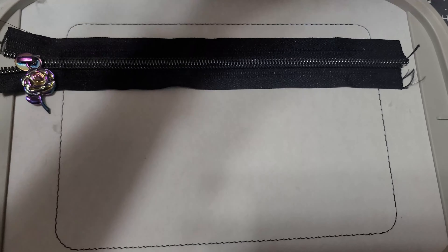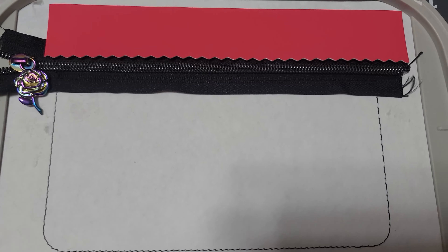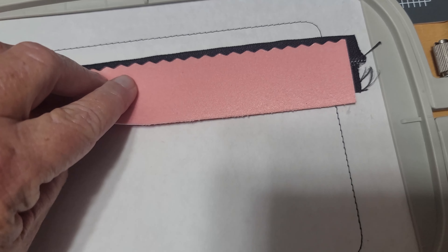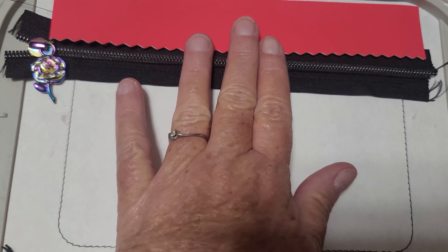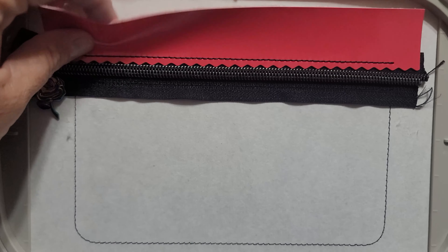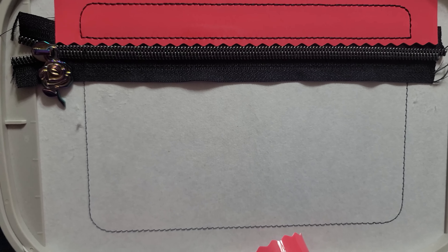Now that the zipper is on the stabilizer, the next step is going to run a straight line for the top. Place your fabric or vinyl right up to the zipper. If you're using fabric you can lay it lined up with the edge of the zipper and fold it over after the line runs, but since I'm using vinyl we're going to butt it right up to the zipper. That step will hold everything together on the top.